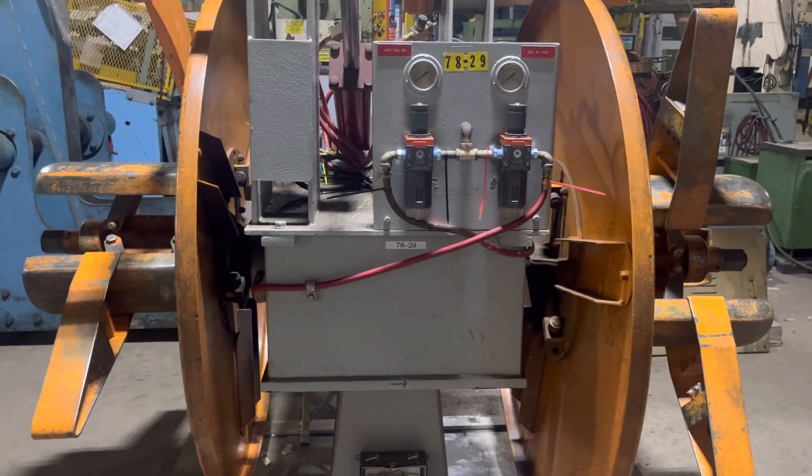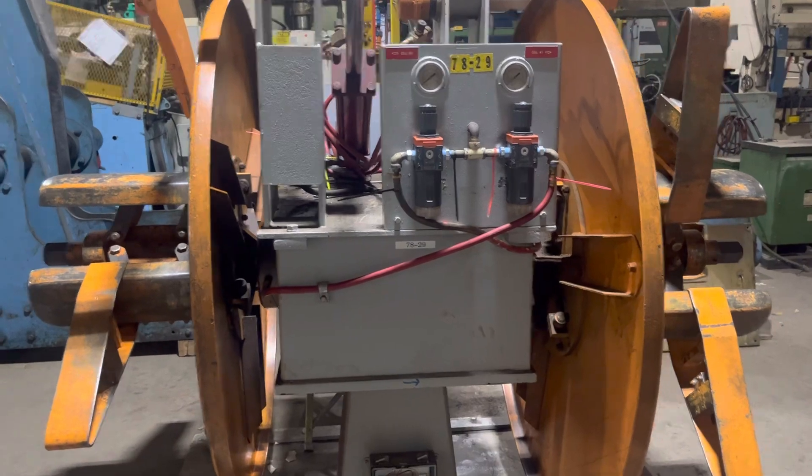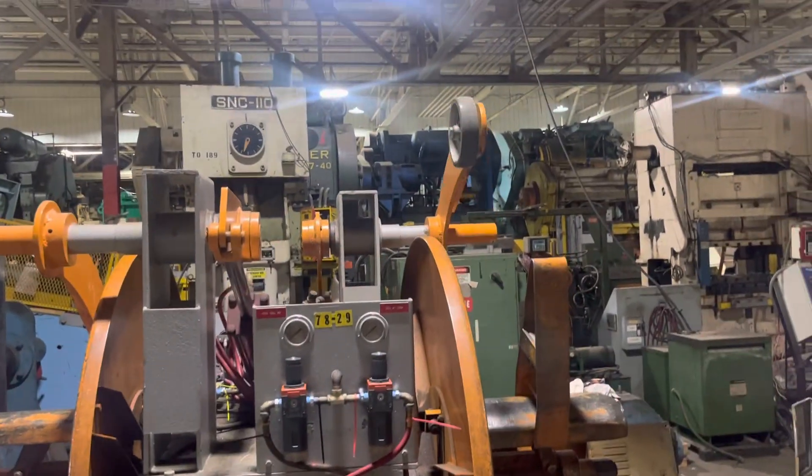Video of machine 6039, custom double end reel. Overarm.